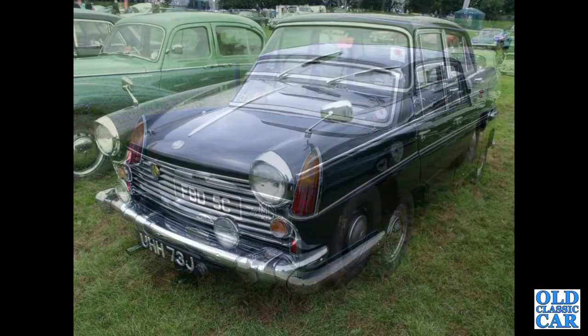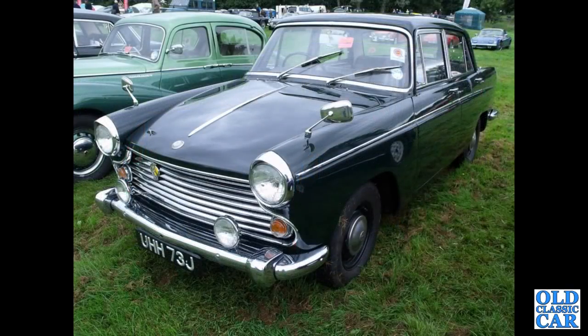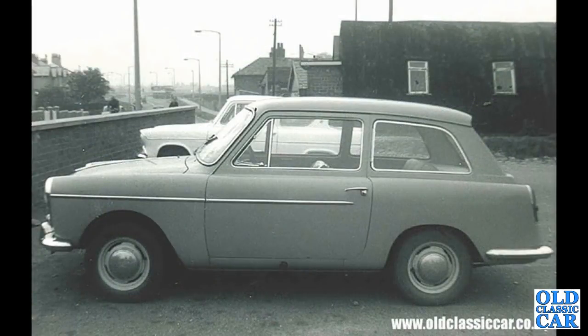Continuing with these classic Farinas — a J reg, so August 1970 onwards, Morris Oxford Series 6. A side view of an A40 Farina Mark 1, all over grey, probably Farina Grey.